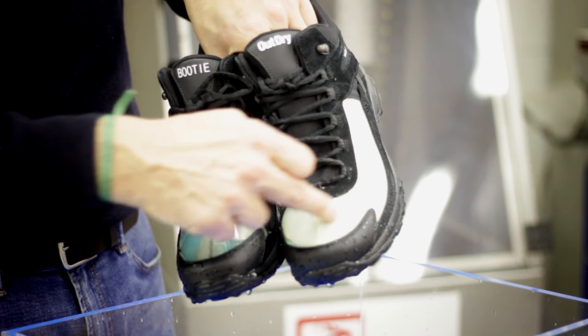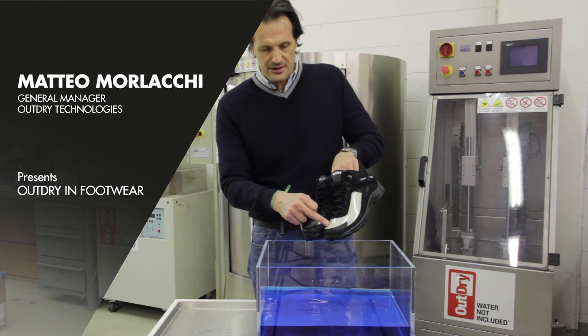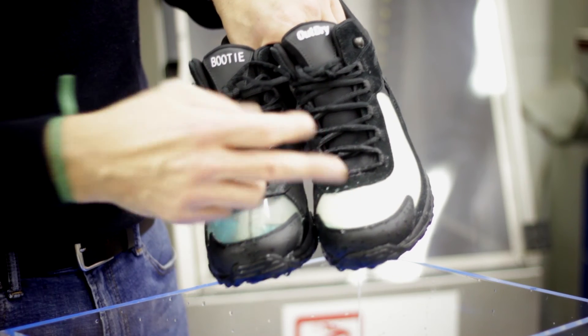Conversely, with HowDry, there is no water which has penetrated in between the two layers. So the HowDry shoe remains lighter and warmer for longer time.